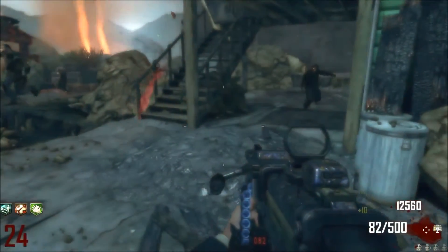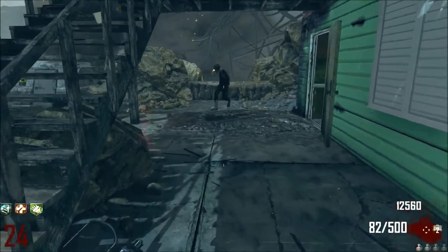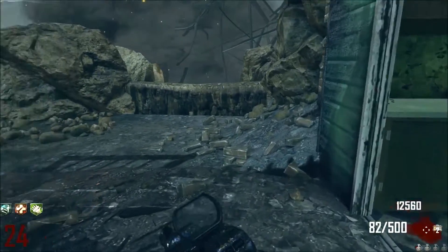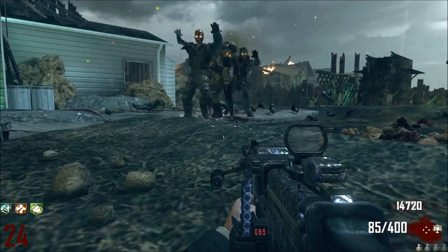It just obliterates the zombies, and in slow motion you see all the mistakes I make. I almost died, but I was pretty lucky — I was like, oh shit, don't go down again, because I already went down like twice and I was pretty pissed. But I'm happy now because I got the gameplay.